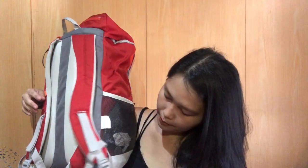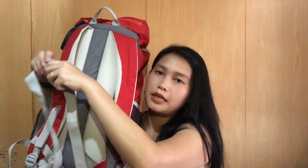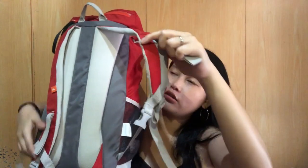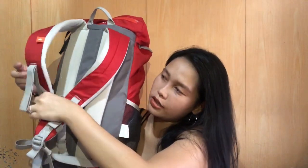Meron siyang mga strap. Ito yung sa baba — ito yung strap niya para sa hips, para madaling dalhin. May strap din siya para dun sa breast part or dun sa ganito natin. Natataas siya.